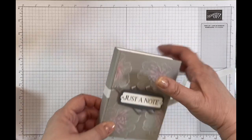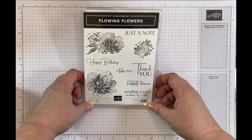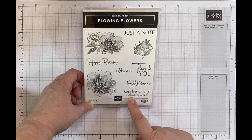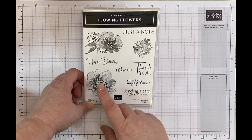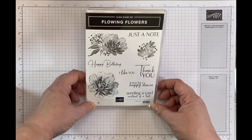So that is today's project. I've used the Flowing Flower stamp set for this and I've used quite a lot of the flowers. I've used almost all of the sentiments: just a note, happy birthday, thank you, and sending a card instead of a text. The only two I've missed out are I like you and time for a happy dance. I've used mainly these two flowers as well, so I feel like I've used quite a lot of this set, which is a really versatile and very good set to have.